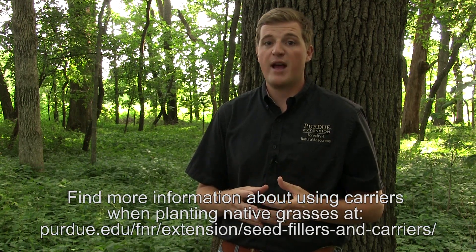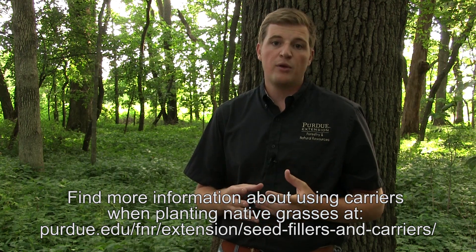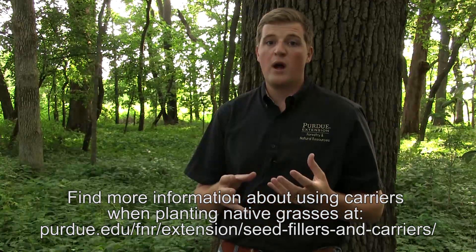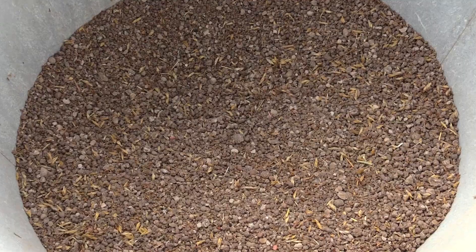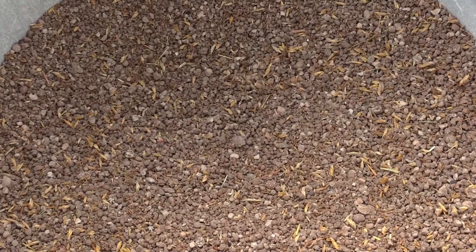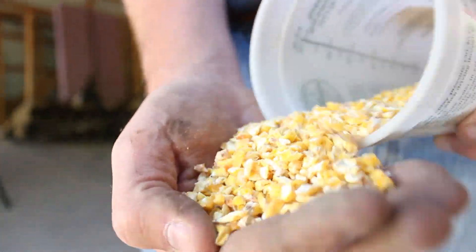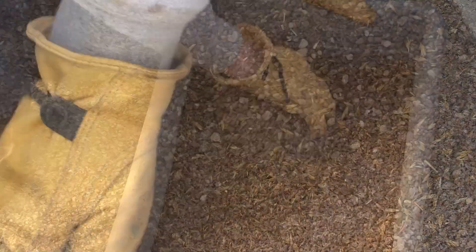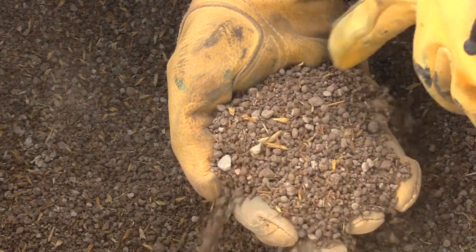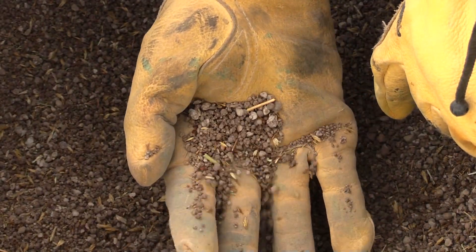When spreading fluffy seed like native grass and forb mixtures, it's important to use a carrier that will help ensure that the seed flows well through the spreader and is spread evenly across the field. Carriers can be anything from pelletized lime, soybean meal, cracked corn, wheat, or oats, but you should avoid using any nitrogen fertilizer as a carrier. Today we'll be using pellet lime at a rate of 200 pounds per acre. Generally, carriers are not needed when you're spreading seed like clover.